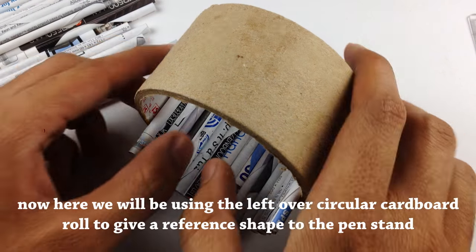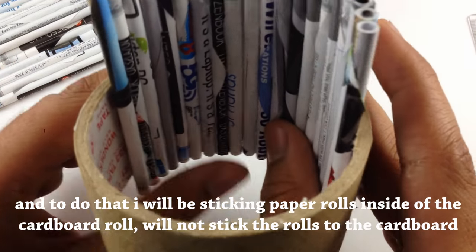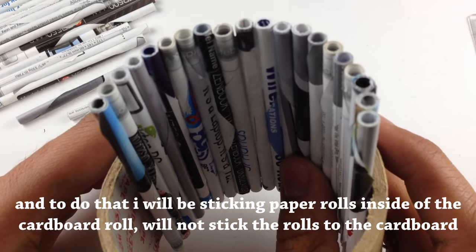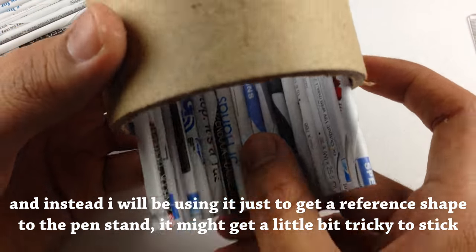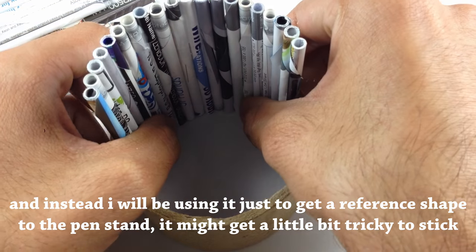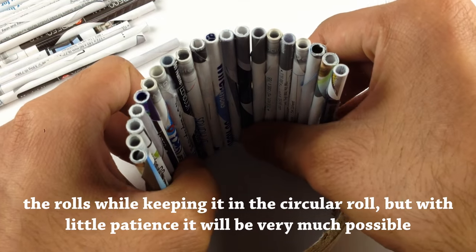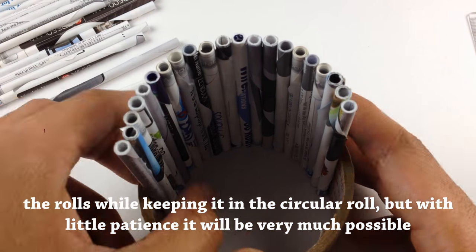Here we will be using the leftover circular cardboard roll to give a reference shape to the pen stand. To do that, I will be sticking the rolls inside the cardboard roll — I will not stick the rolls to the cardboard roll itself, but instead use it to give a reference shape. It might get a bit tricky to stick the rolls while keeping them in a circular form, but with a little patience it will be very much possible.